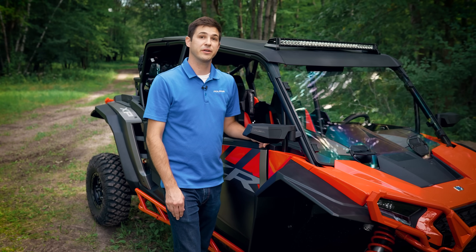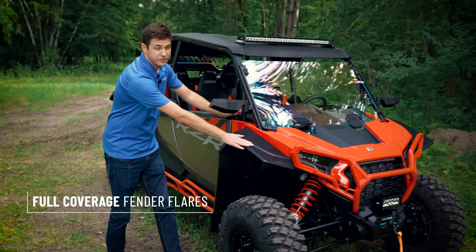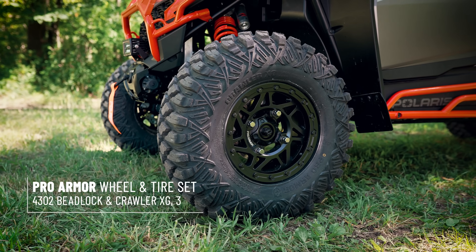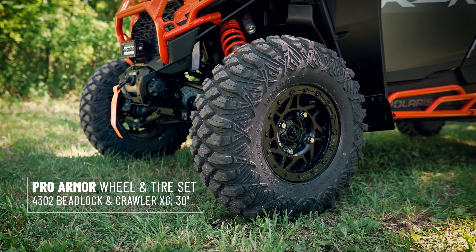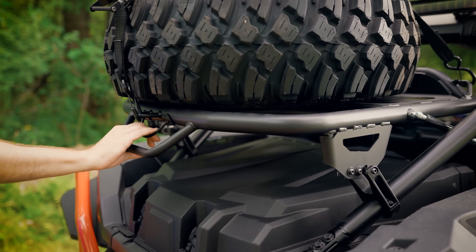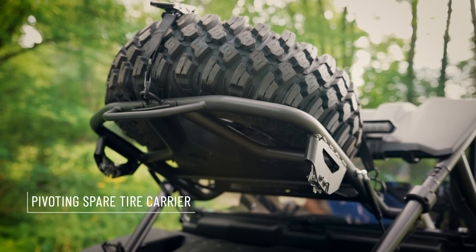To protect your vehicle from the terrain, we have a high-coverage front bumper, full-coverage fender flares, kick-out rock sliders, as well as a high-coverage bumper in the rear. The Trail Collection features ProArmor 30-inch Crawler XGs on 14-inch beadlock wheels. We've even got a spare tire mounted to this pivoting tire carrier, which with a single hand pivots out of the way so you can access all of your storage options.